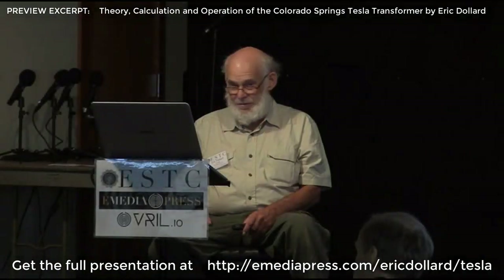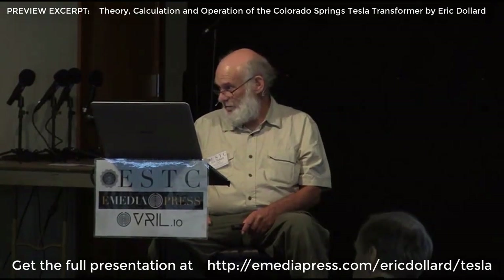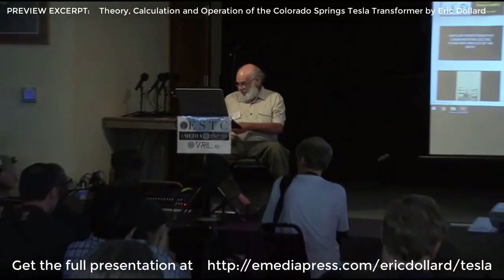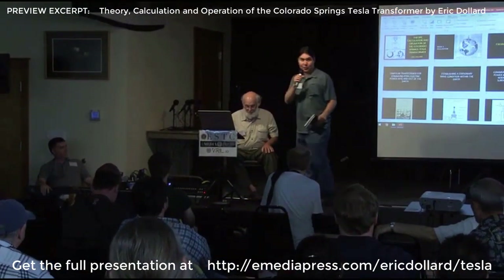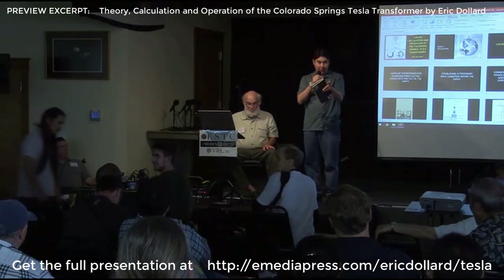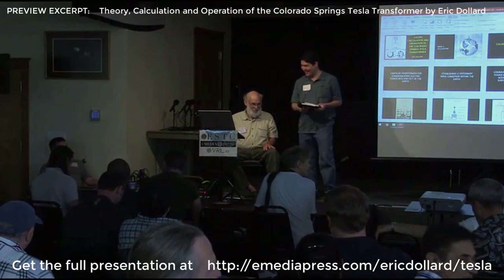Any more questions? I guess that's it. Okay, before we go I have a few announcements. Eric Dollard, thank you. You should give yourselves a round of applause — I think this is the largest audience to make it this far in a four-to-five-hour Eric Dollard presentation. Thank you so much for having me.